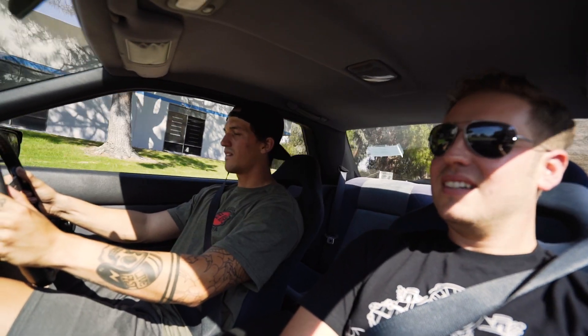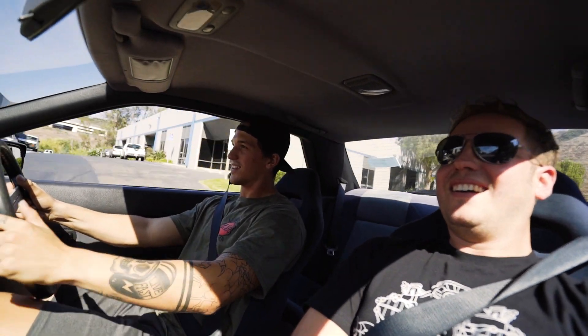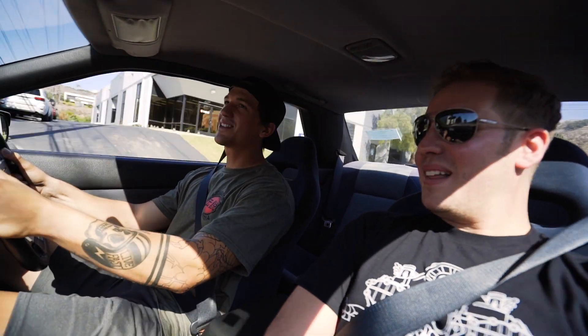We're going completely stock with the exception of just a CAM. It feels good. It sounds so good. I love RB motors. The exhaust is very restricted due to the turbos and the downpipe and stuff, but it still sounds really good. I love how the boost kicks in.